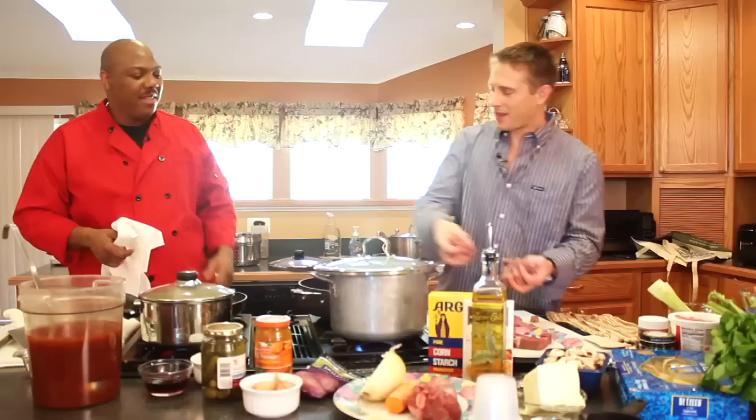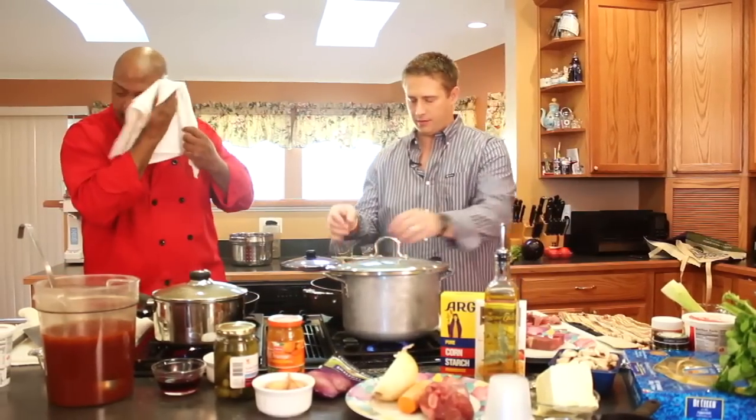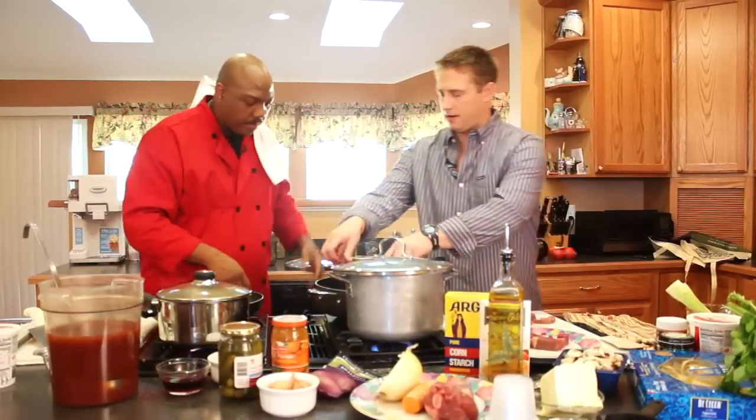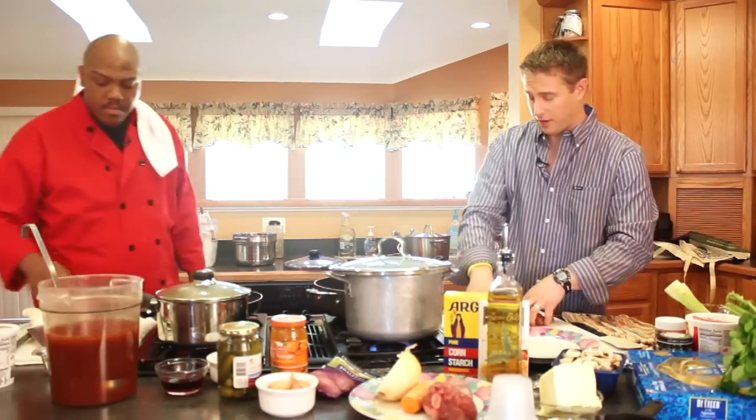You got your meat all cut up. Then we just toss it in here. We're just going to brown that up. It's going to take a few minutes because we have so much meat.